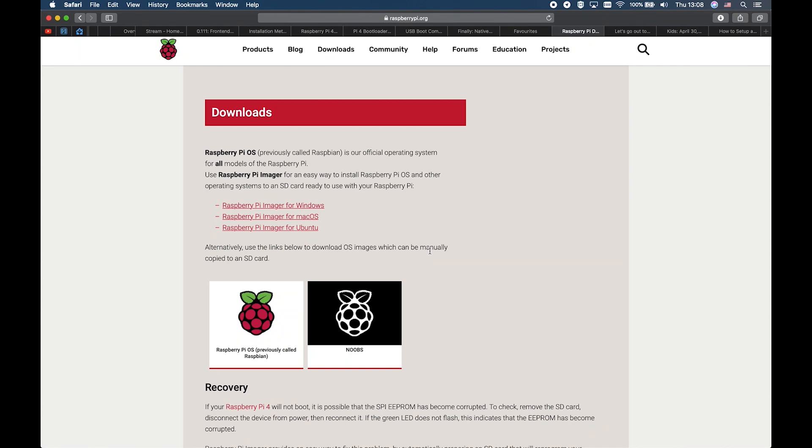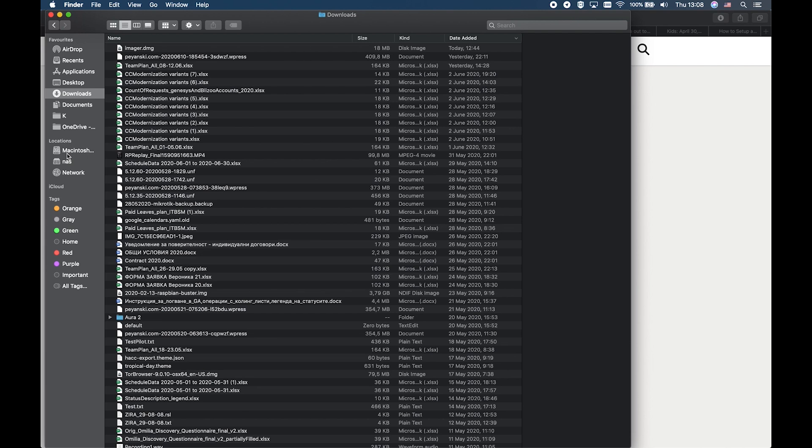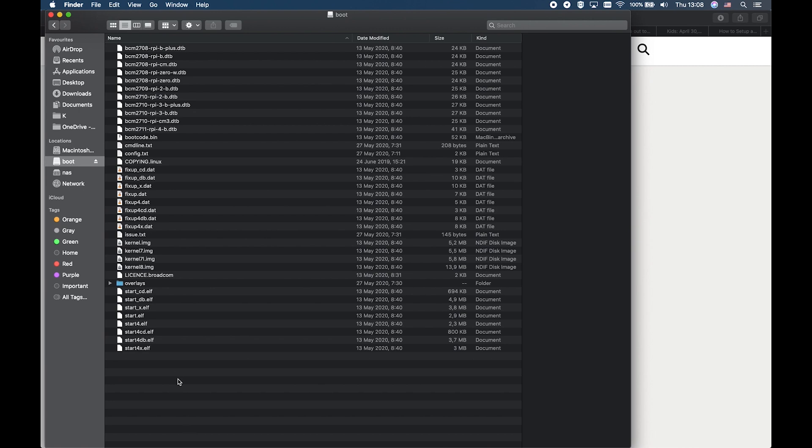When the Raspberry Pi Imager finishes, it will disconnect the SD card. So you have to unplug and plug your card again in order to see it. Here it is — boot. Inside this boot partition, you have to create a file named SSH. When you create an empty file called SSH inside the boot partition of your SD card, you will be able to connect to your Raspberry Pi over the network without attaching a monitor.